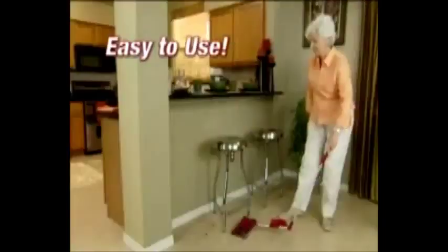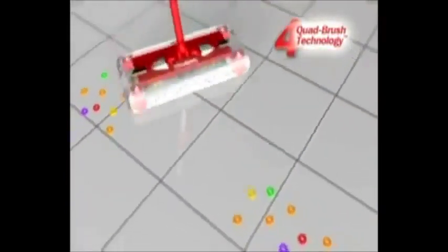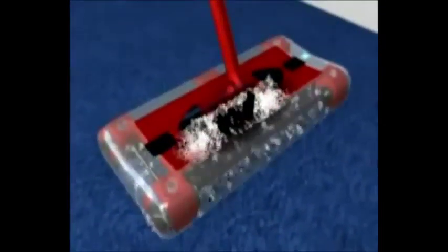On top of all these great new features, remember that it's easy to use. And at 2 pounds, it's still the lightest weight cordless sweeper out there. It picks up forwards, backwards, or side to side and swivels and pivots in any direction with its patented quad brush technology. The G2 brushes spin at 4,000 RPM, creating a powerful vacuum action so it picks up the big stuff and even the tiniest dust and dirt particles.